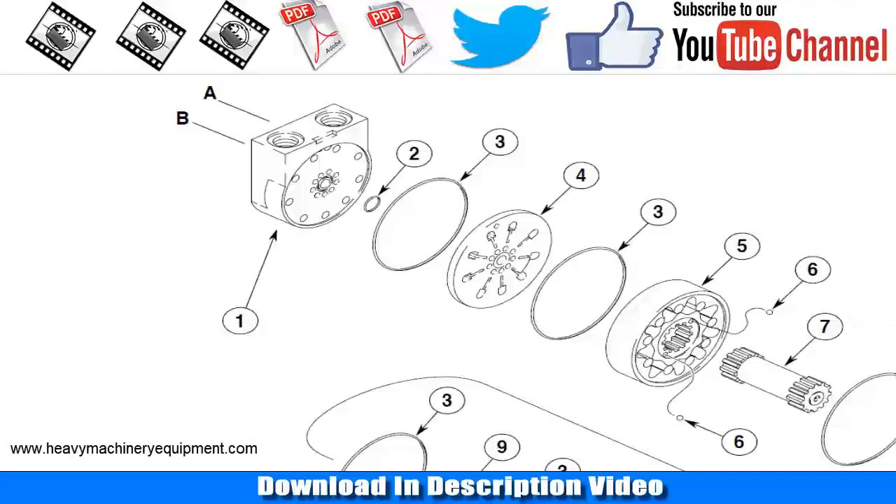Case Skid Steer 85 XT Hydrostatic Drive Motors. The hydrostatic drive motors on the 85 XT Skid Steer are similar to those used in the 18 series Skid Steers.